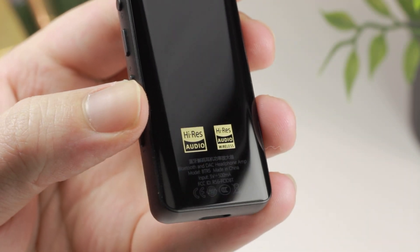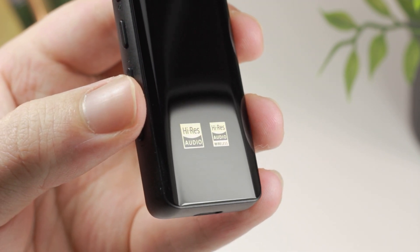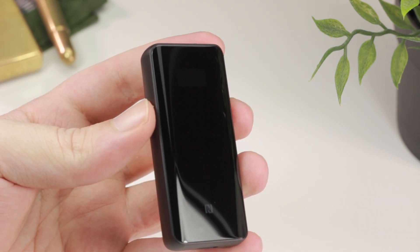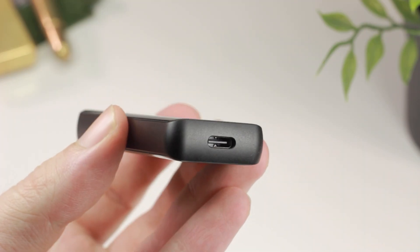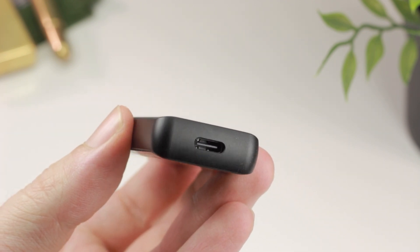The BTR5 comes with a price tag of around $110 to $130, depending on your region and applicable taxes. Considering the exterior look, design, and features, it seems to feel more premium in the hand than what the price would suggest. Compared to most Bluetooth DACs out there, the BTR5 is rather unique, predominantly because of the addition of that OLED display.